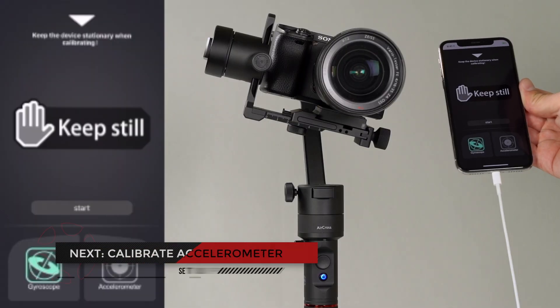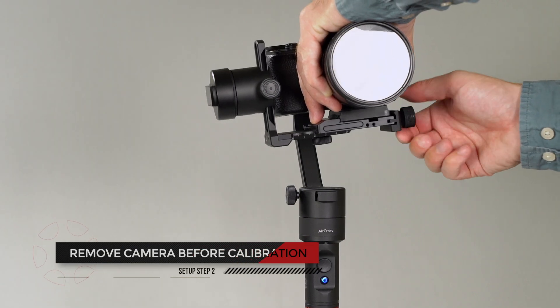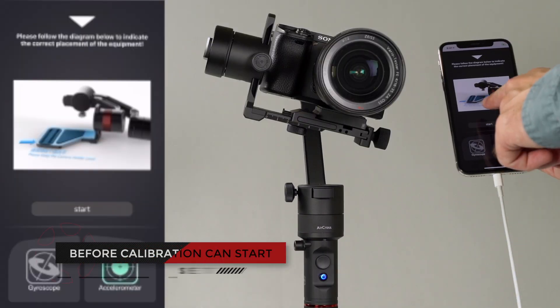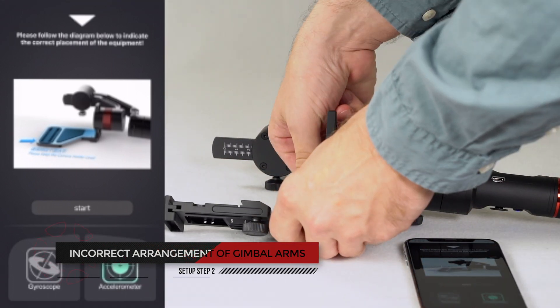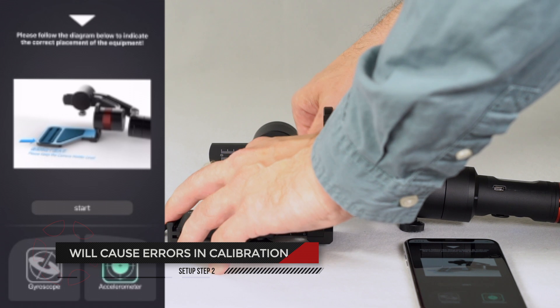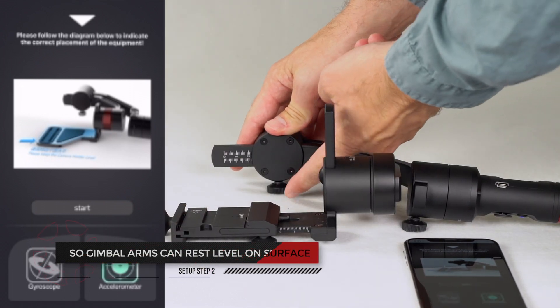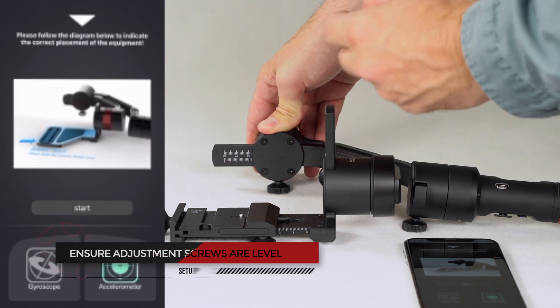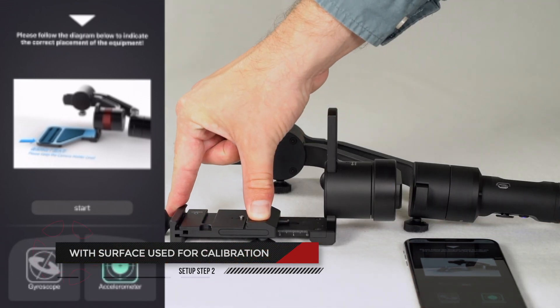The second step is calibrating the accelerometer, also known as the ACC. We recommend removing your camera before calibration. Before calibration can start, pay attention to the diagram on screen. Incorrect arrangement of the gimbal's arms will cause errors in accelerometer calibration. Loosen the tilt and roll adjustment screws so the gimbal's arms can rest level with the table's surface. You want to ensure that the gimbal's adjustment screws are lying flush and level with the table or other surface.